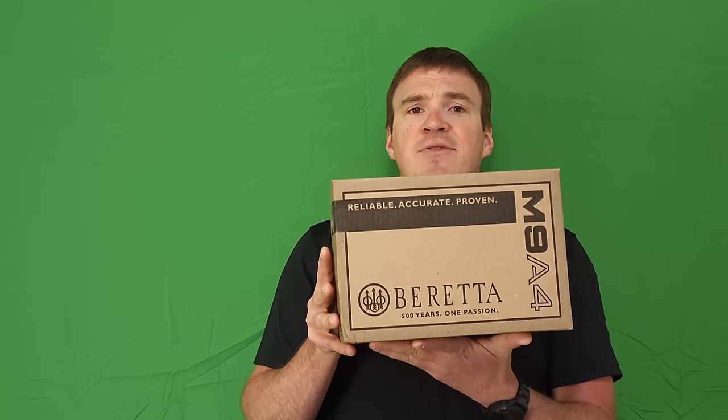Hey everybody, welcome back to Grunt Reviews. We are back in the studio. I've got another box in my hand.